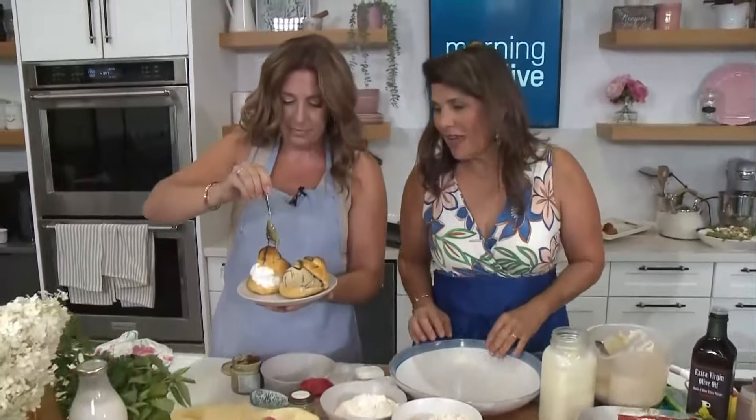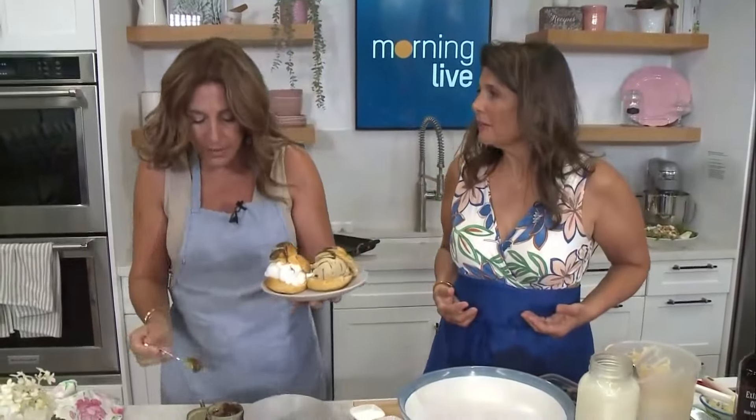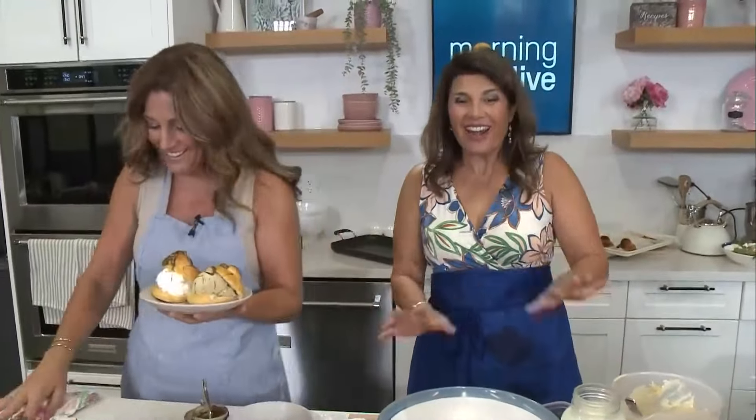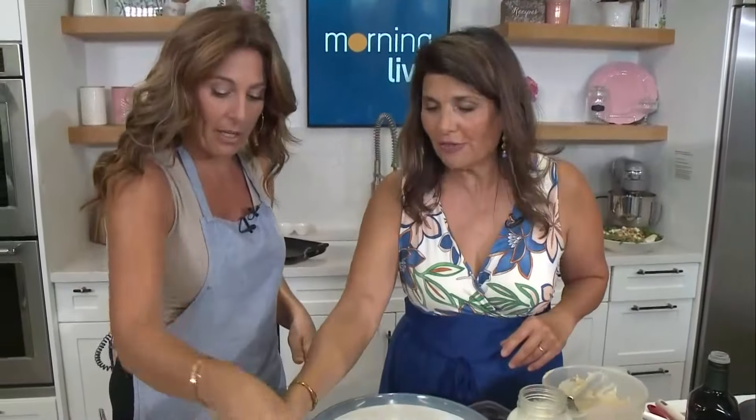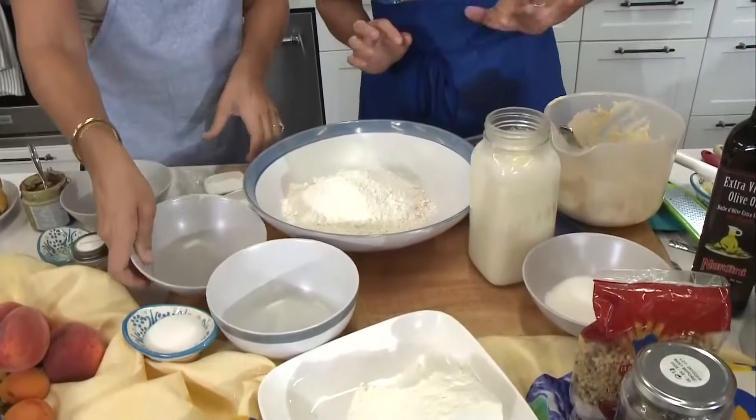Remember these little brioche buns that we made in the last segment? I'm now drizzling crema di pistacchio chocolate - it's pistachio chocolate. And remember what I said, this is what they have in Sicily for breakfast. Why just have plain toast when you can have a brioche with a little gelato, and if you have a granita di caffè... Bliss in Stony Creek makes beautiful ice cream.